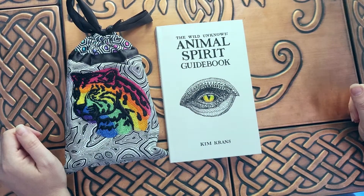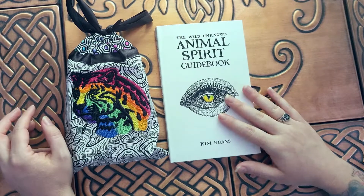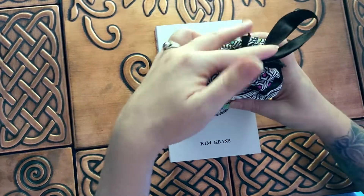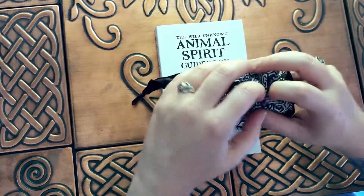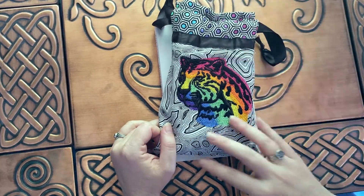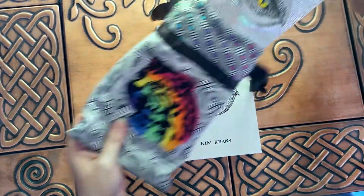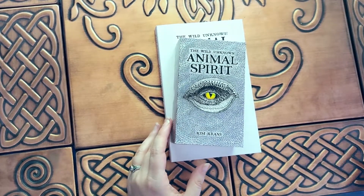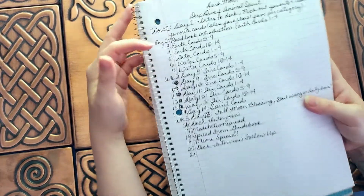Hello everyone, Niamh here, and today I am starting a new deep dive into the Wild Unknown Animal Spirit. This is an oracle deck, and here's the bag that I made for it. It matches the bag for the Wild Unknown Tarot — that one has a zebra facing the other way but it's the same style. So here's the Animal Spirit oracle, and I did write a full list of how I want to do this each day.